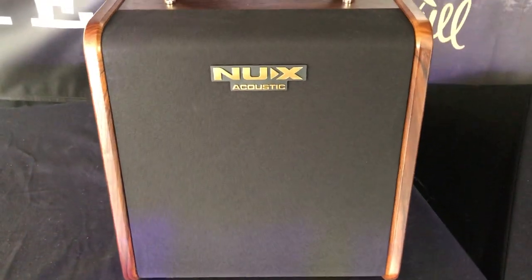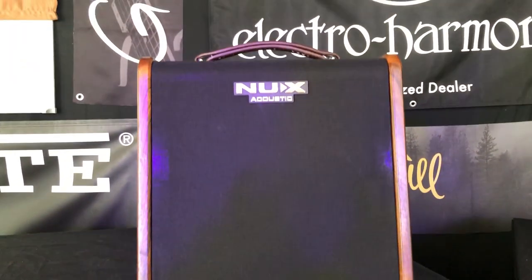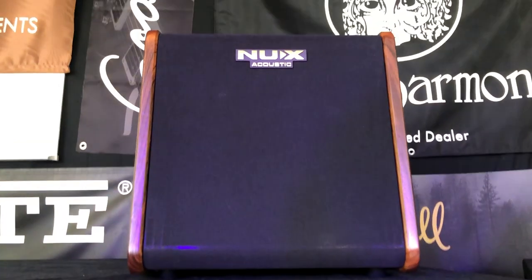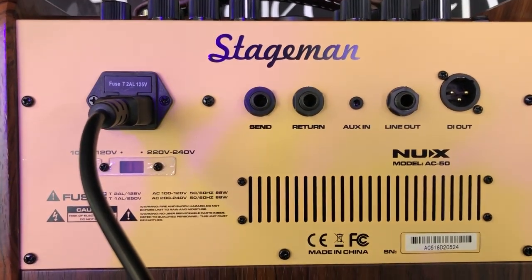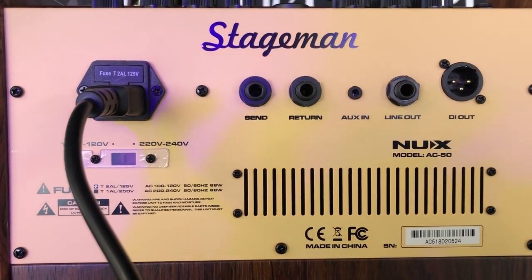The wood grain cabinet is loaded with a 6.5-inch woofer and a 1-inch tweeter, making this a full-range cabinet. On the back panel of the amp, there's an XLR DI out, a line out, a 1/8-inch aux in, and the send and return jacks for the effects loop.